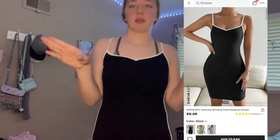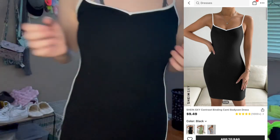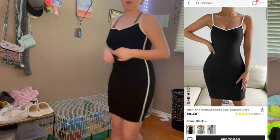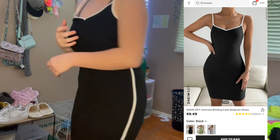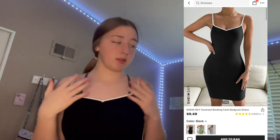Like I said, I won't have this bra on with it, but this is a long white and black dress. It's cute — here's how the back looks. Like I said, this is a medium.